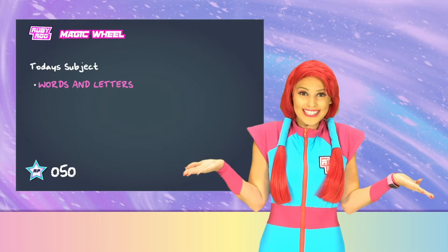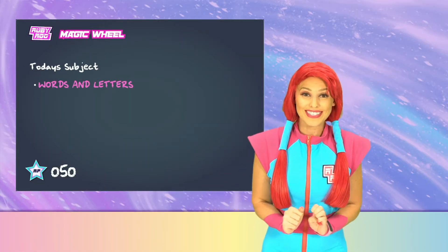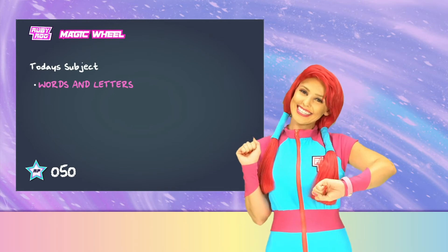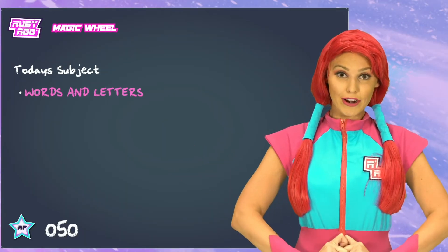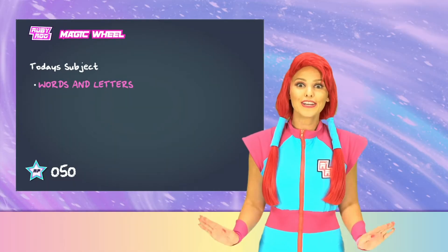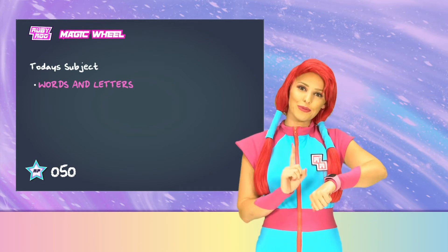Mission accomplished! Yay! We did it! We named all the different forms of plural. Great job, Rubik. That was easy peasy. Join us next time, friends, as we learn fun new stuff. I wonder what you call more than one Rubik.